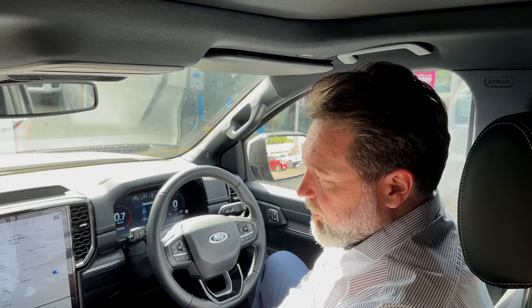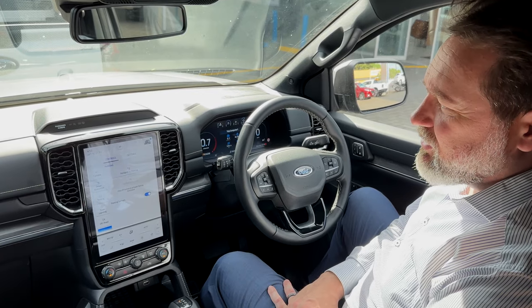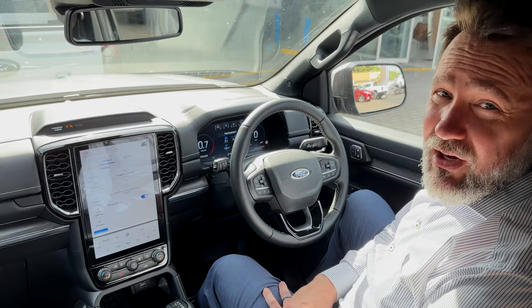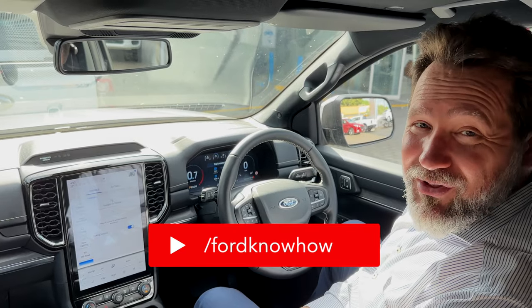That was actually pretty good. Thank you to our viewers - this was a requested video where somebody asked us to show them how the autonomous parking assist works, so that's why we put this video together. If you've got any other videos you'd like to see, don't forget to leave them in the comments below and we'll try to get to them. Don't forget to subscribe - thank you for watching, see you next time!